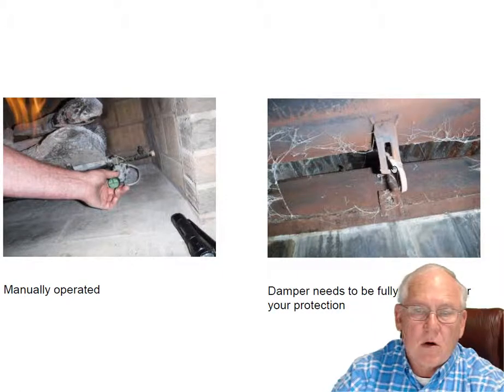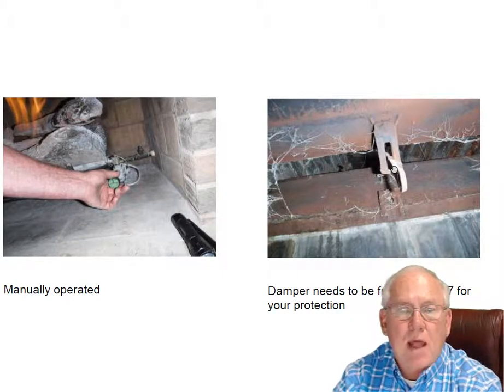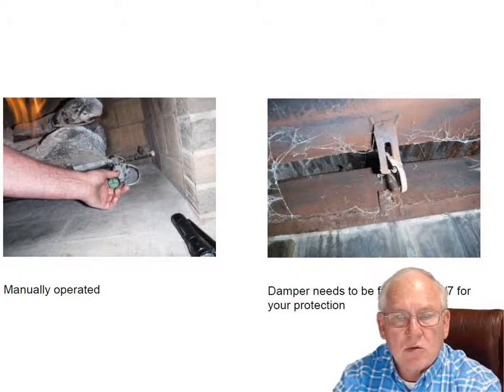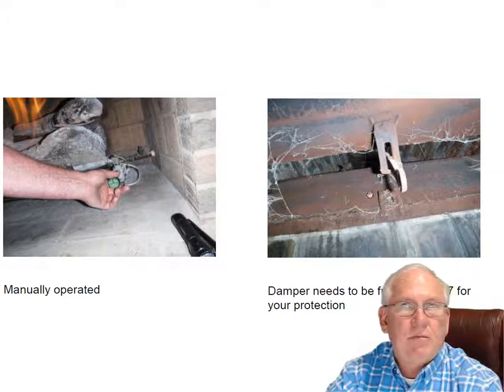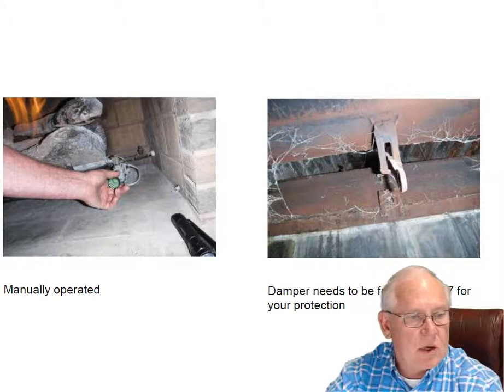We want to keep the damper open all the time. This set of gas logs came with a damper block. There should have been a block on there, but there's not. It's okay as long as you remember to leave the damper open — just don't touch it 24-7. That way you'll never close it. If you forget to open it and start up the logs, you'll fill the house up with carbon monoxide. So just the way it is, it's perfect.